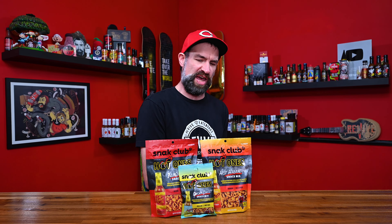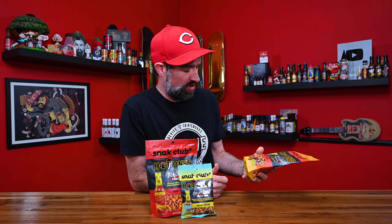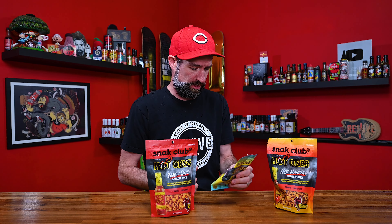In standard Hot Ones fashion, we have a brand new spicy product that has hit the market. I feel like this is like a secret project or something because I saw zero promotion for this.